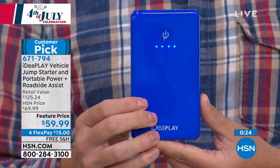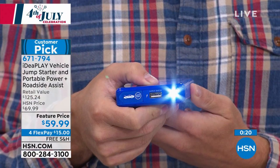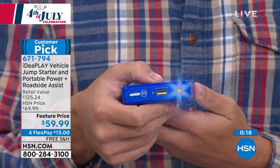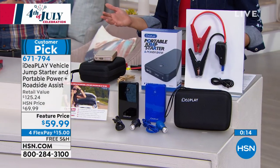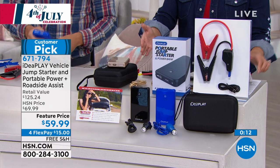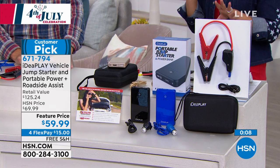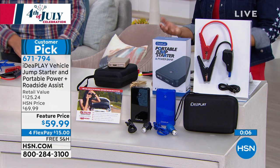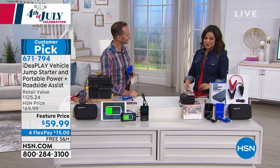If you want to pick it up today, it's free shipping and handling with four flexible payments — so $15 gets the entire kit home. Don't forget you're also receiving that one-year voucher for Good Sam Roadside Assistance. It's a really comprehensive package — another one of those things you just have to have, whether it's for yourself, a loved one, or a young driver. It's nice to have that extra peace of mind.